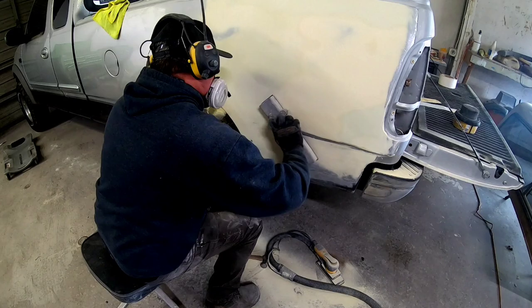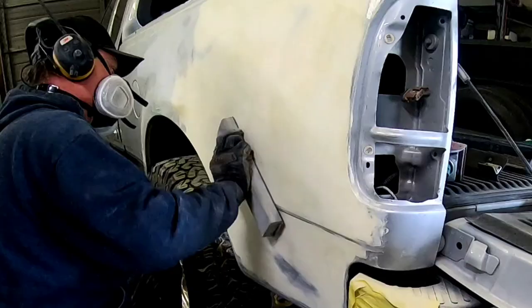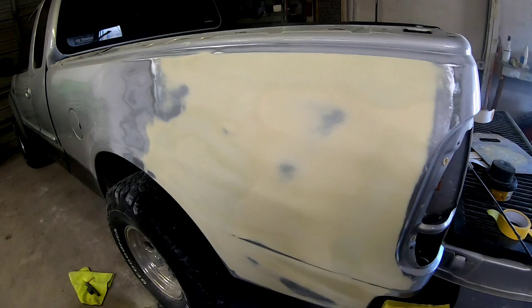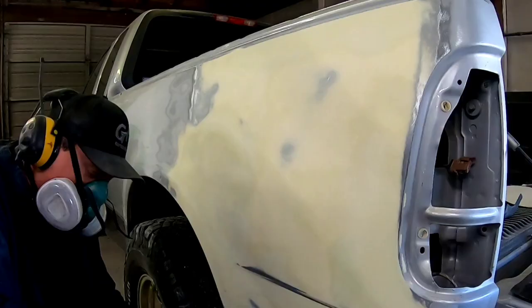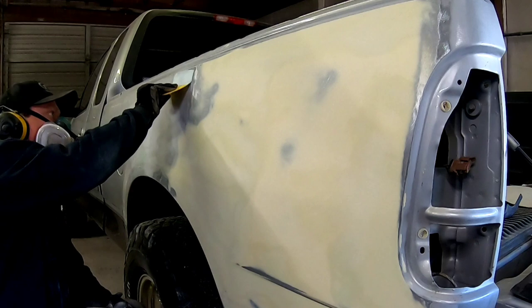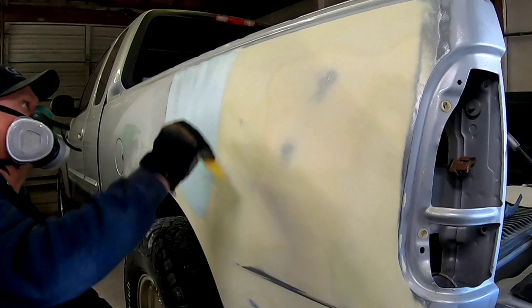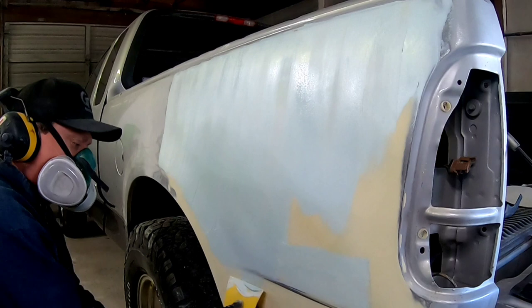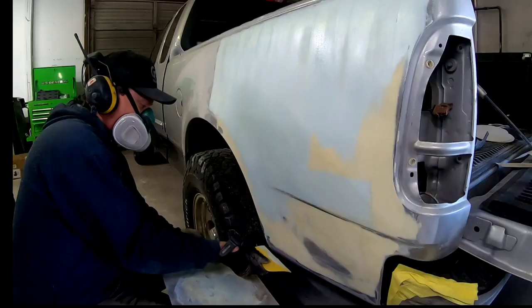I'm no longer using the 36 grit — I'm using 80 grit to block over this now. We've got it pretty much straight; there are a few little waves but we want to start removing those 36-grit scratches. Now I'm going to apply the final coat of filler, and for that I'm using a product called Icing — it's a polyester glazing putty. It's very thin, very easy to sand, and it's going to remove any waves or low areas and fill any deep scratches I might have missed when blocking with the 80.